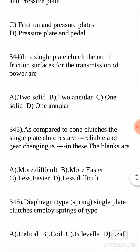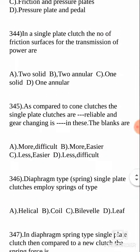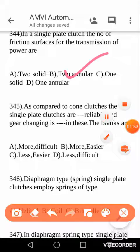Next question: in a single plate clutch, the number of friction surfaces for the transmission of power are — the question is between solid or annular, one or two. Actually, the answer is two annular surfaces. In a single plate clutch the number of friction surfaces are two in number and they are annular type. You know the meaning of annular, right?